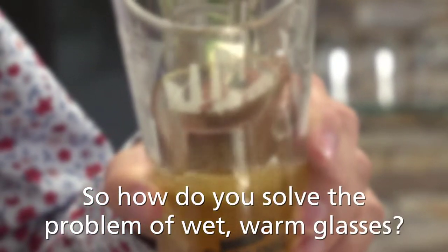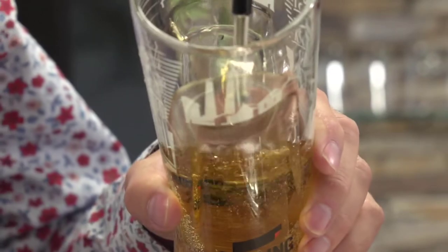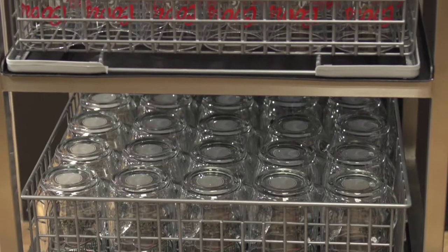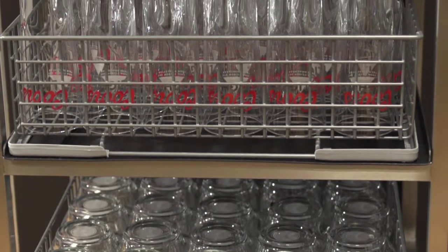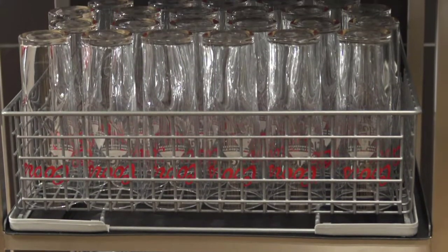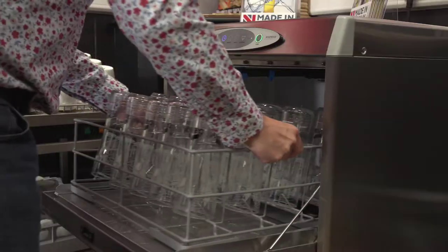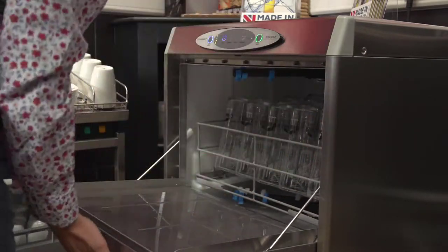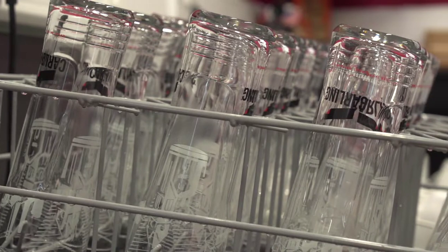So how do you solve the problem of wet, warm glasses? There are a number of options to ensure your glass is dry before serving the beer. Firstly, keep a large stock of glasses so that a glass does not need to be reused in the session — however, this tends not to be practical due to the amount of storage required.